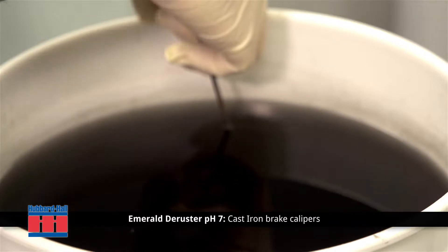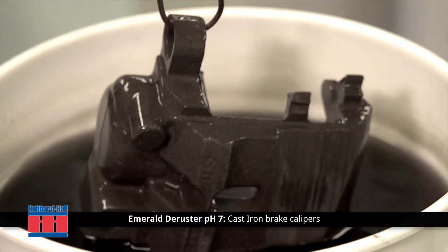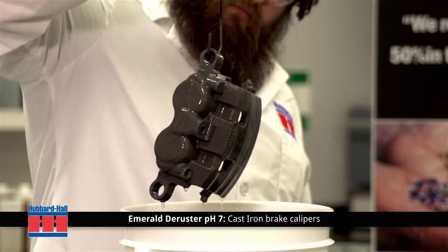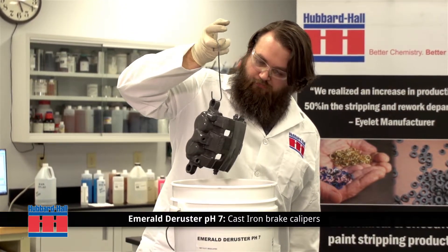It will remove rust as quickly as 15 minutes to 24 hours depending on the amount of exposed rust. Emerald Deruster PH7 is free-rinsing, contains no volatile organic compounds, is biodegradable and non-hazardous.